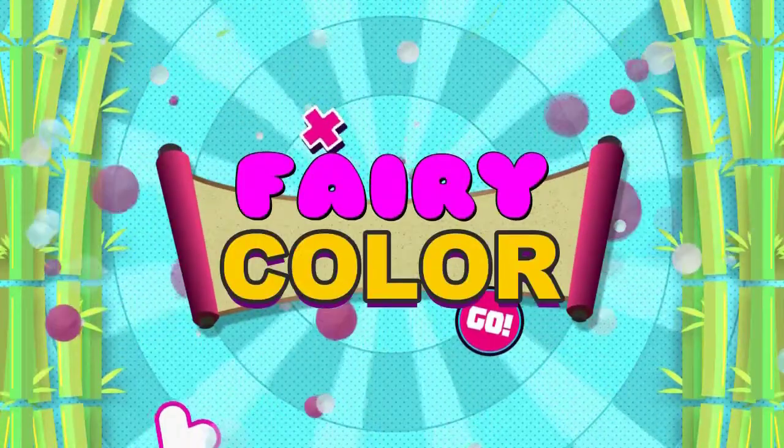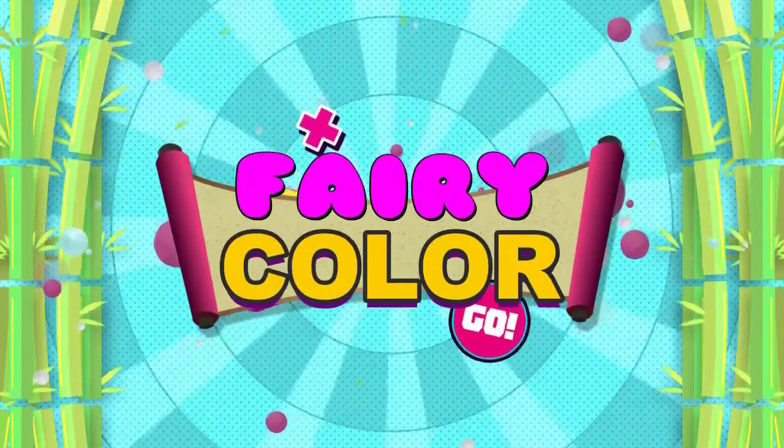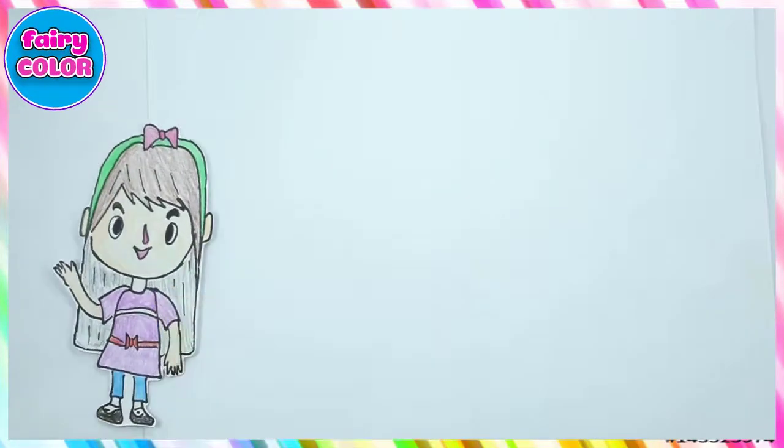Fairy Colors. Hi, my friend! Today we learn how to drawing and coloring.